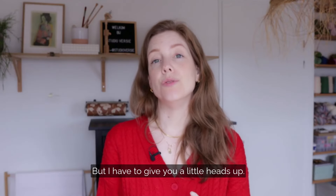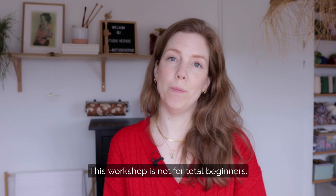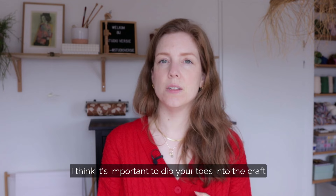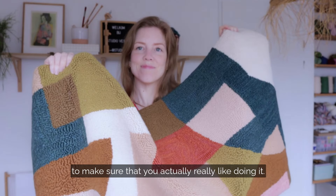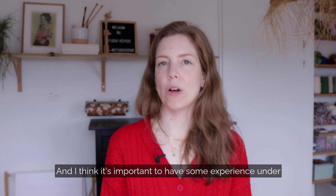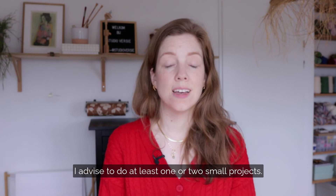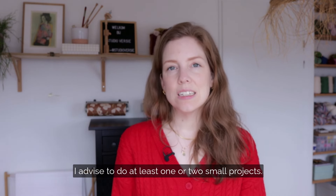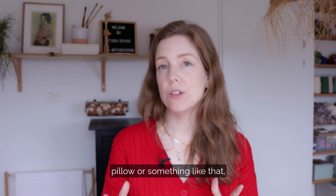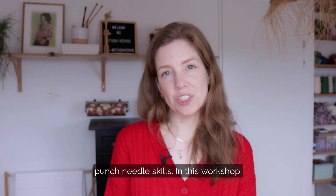I have to give you a little heads up — this workshop is not for total beginners. Before taking on a large project like this, I think it's important to dip your toes into the craft to make sure that you actually really like doing it, and to have some experience under your belt. I advise doing at least one or two small projects, maybe one of my beginner kits or a pillow or something like that, so that you gain a little confidence in your punch needle skills.